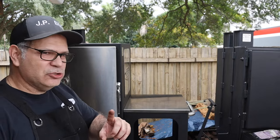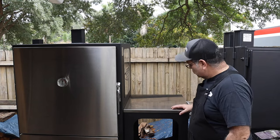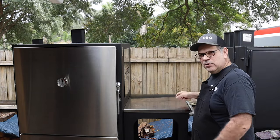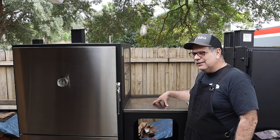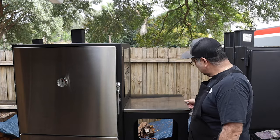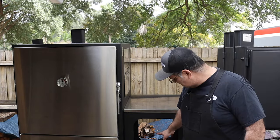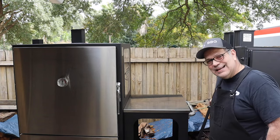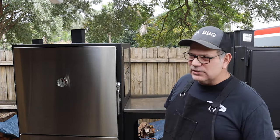If there was one thing I would suggest to Lone Star Grills, right here with this shelf — you've got real estate in here. You could add a couple of hinges, a blocking mechanism, and a bottom drawer where you can store cooking accessories, temp probes, digital probes, and whatever else. The shelf is fixed right now. There is another shelf on the bottom for charcoal and wood. It also has a nice pull handle and is easily maneuverable.